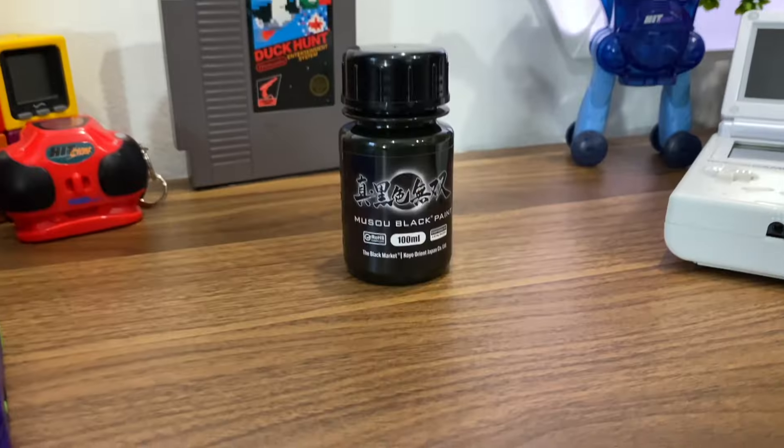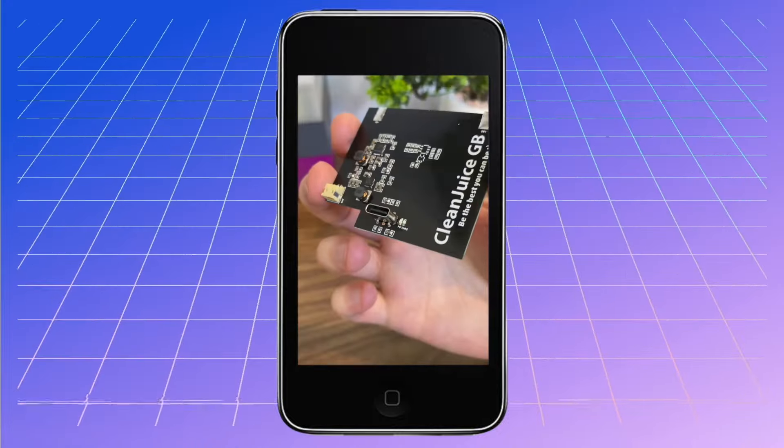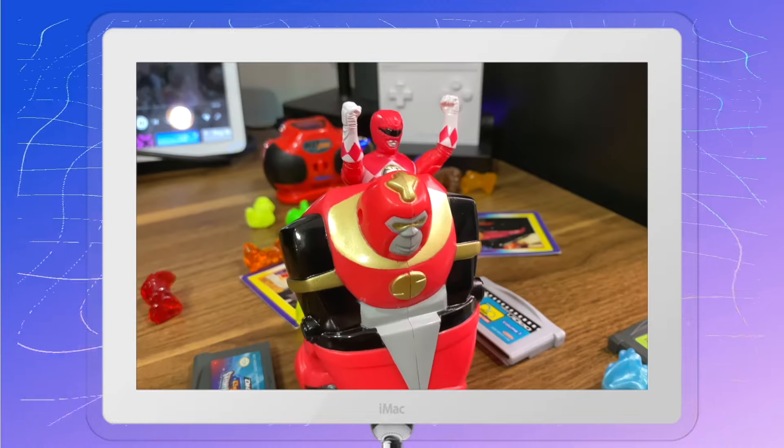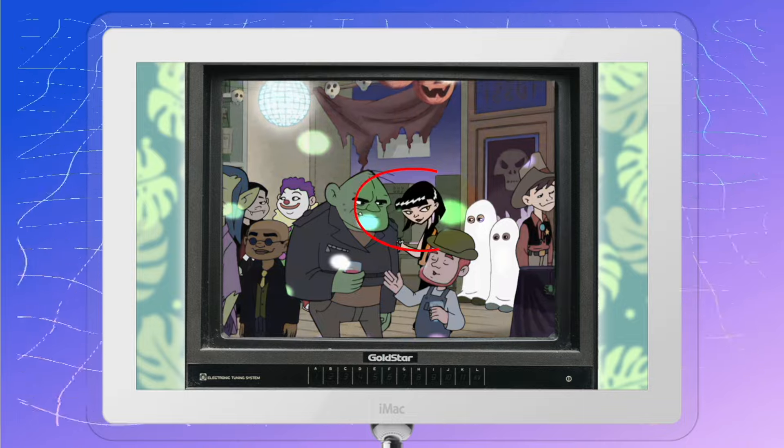So yes, I have the world's blackest paint and I'm going to attempt to make the world's blackest GameBoy — well, GameBoy Advance, because that's what I have lying around. This is going to be interesting because I've never really done anything like this before. I've cleaned up some GameBoys and did attempt to upgrade one to USB-C, so this will be a learning experience. But hey, it's just painting — so what could go wrong? Thanks for clicking on this video, and if you're into retro gaming and nostalgic toys and TV shows, give this video a like and consider subscribing.